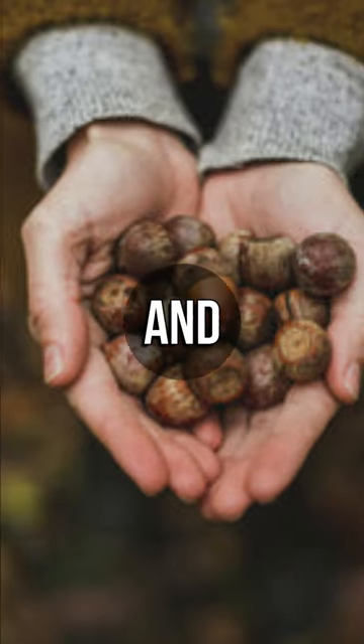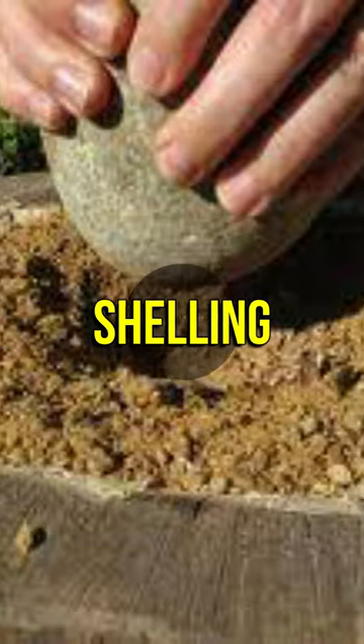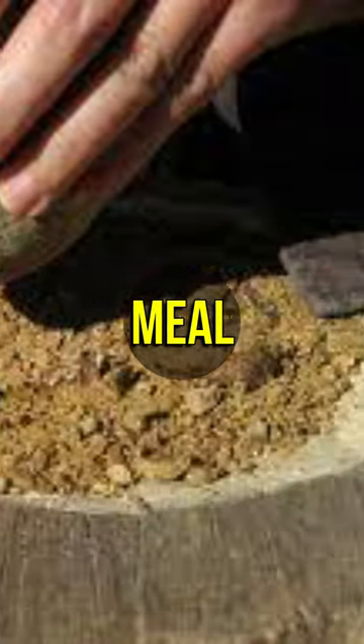First, collect the mature acorns and make sure there is no damage or mold on them. After shelling, grind the acorns into a rough meal.